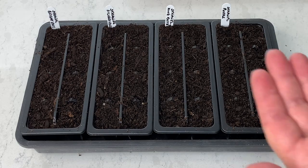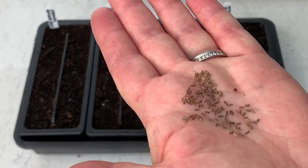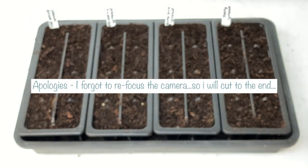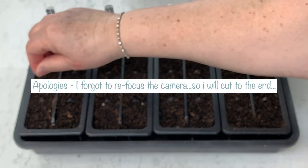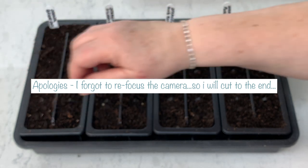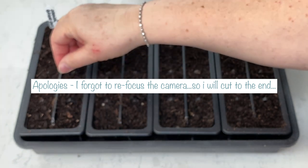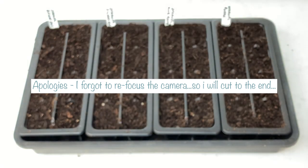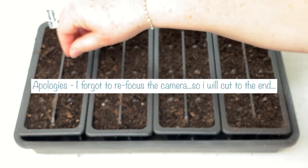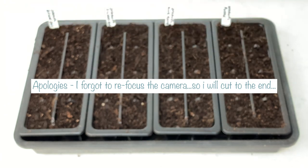Look how cute straw flower seeds are — they look like chocolate sprinkles, they're so cute. I am sowing more than one seed per cell on some of these varieties because some of my seeds are from last year and I just want to make sure I get good germination. If it's fresh seed then you probably only need to put one seed in each cell, and since they germinate really quickly you can always fill a gap if one of your cells hasn't germinated.